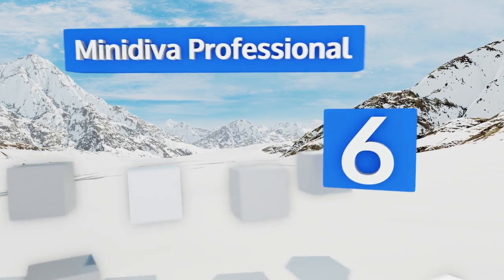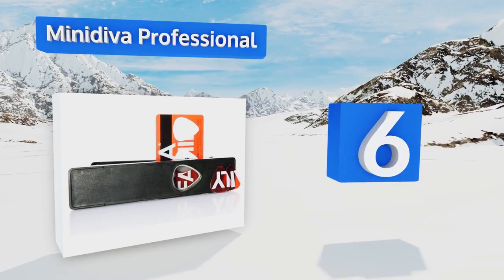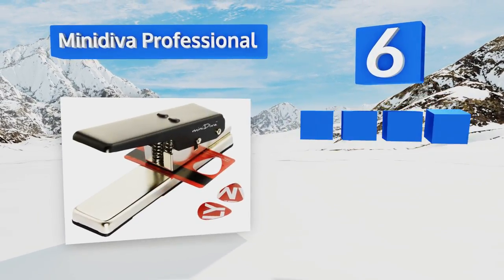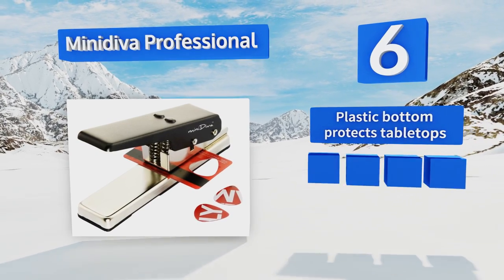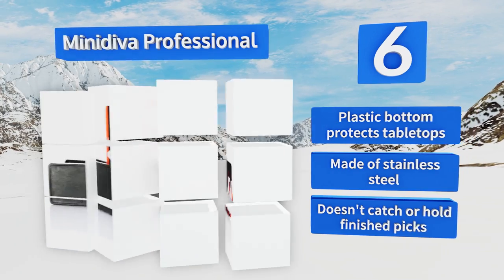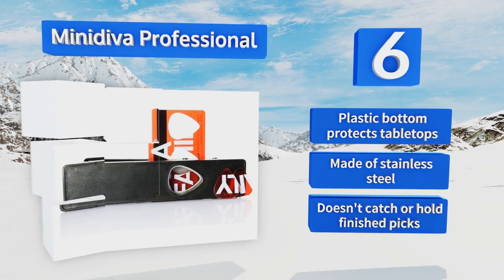Coming in at number six on our list, whether you want to work with ABS, PVC, or celluloid, you'll be set with the Mini Diva Professional. It can turn all kinds of raw materials, from gift cards to hotel keys, into the rounded triangular shape that all guitarists know and love. A plastic bottom protects tabletops and it is made of stainless steel, however it doesn't catch or hold finished picks.